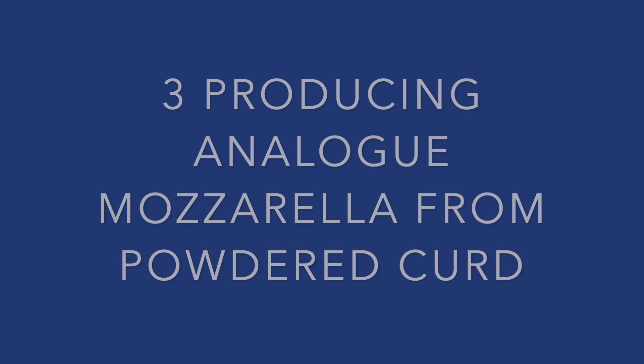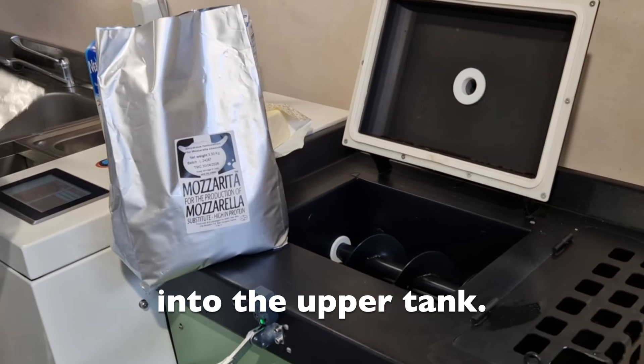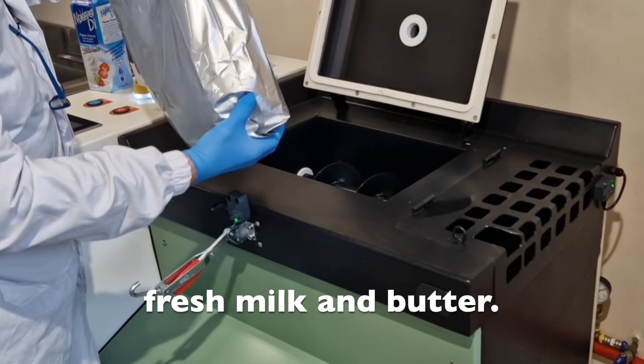Step 3: Producing analog mozzarella from powdered curd. Insert a packet of powdered curd into the upper tank. Add ingredients such as cream, fresh milk, and butter.